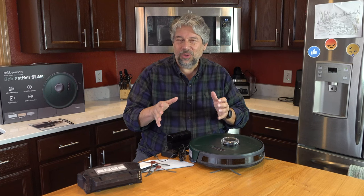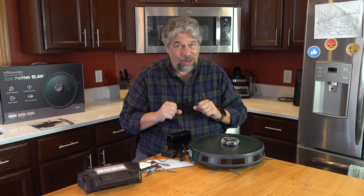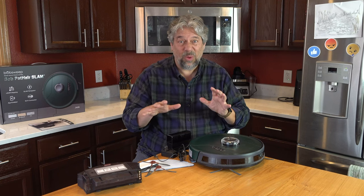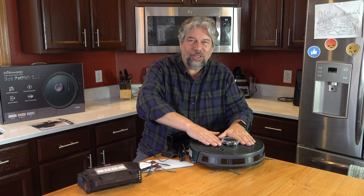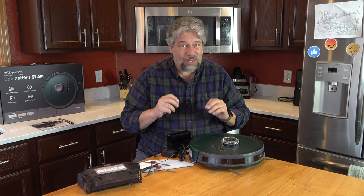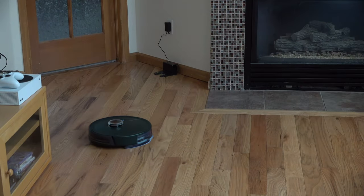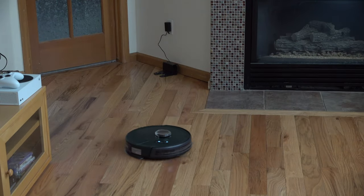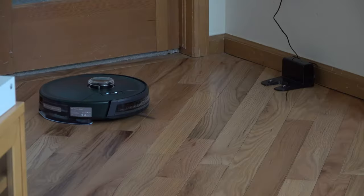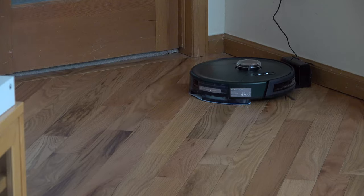You can say the front area by the door should be cleaned twice every time, or that the kids' room should be skipped entirely because there's always stuff on the floor. Let's have some more footage of it running, this time with it mopping. One important test is how easily it can find its own base station — and you can see Bob is pretty smart about finding its base station and connecting back up for charging.